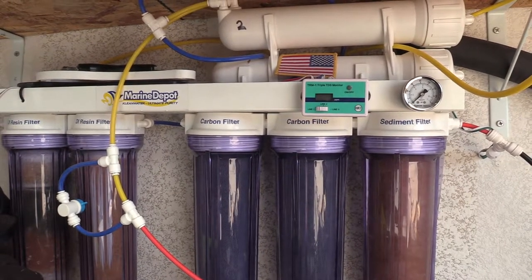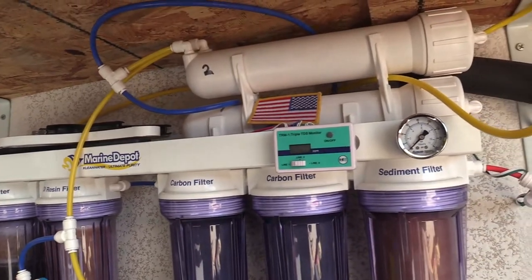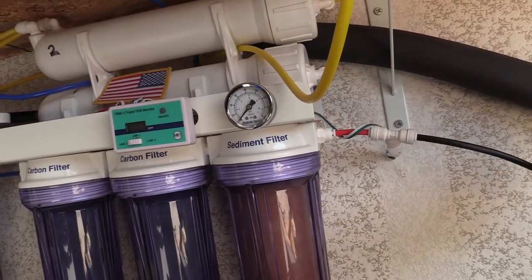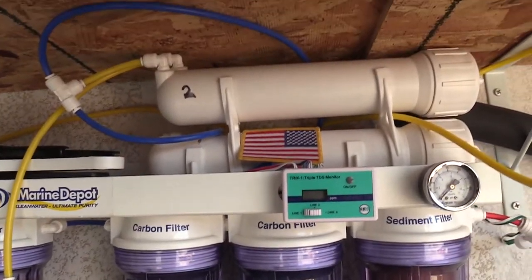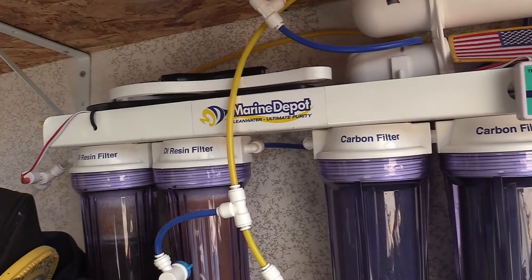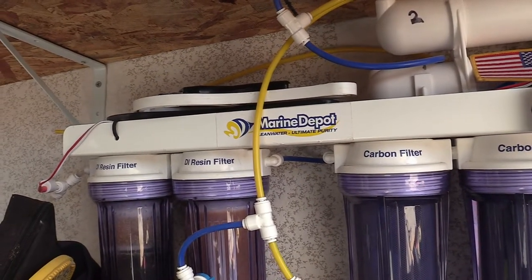What's up everybody, 915 Man here coming out and doing a really quick video. I think this video is gonna help a lot of you guys out who make your own aquarium water. This is a RODI system — I did a few upgrades, I added a membrane, and it works really well. I got this from Marine Depot.